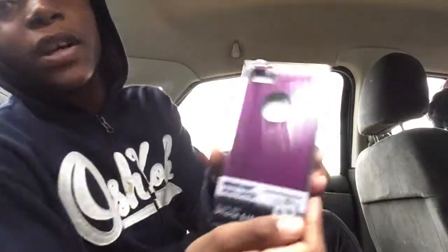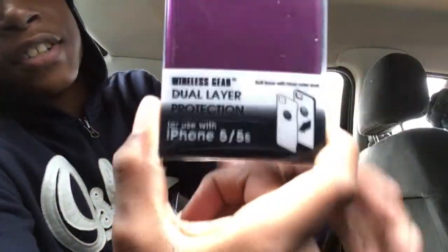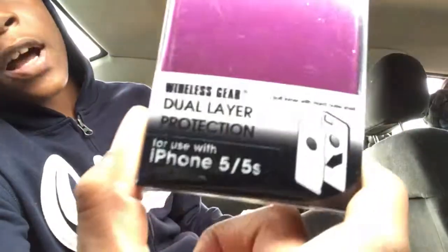What is up guys, this is JJ here and I'm back with another video. Today I'm going to be doing my unboxing of the Wireless Gear protection case for the 5S, but I'm going to be testing this on an iPhone SE — this is actually my brother's iPhone SE — so I'm going to be testing it out. It has the same specs, ports, and everything.